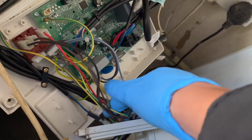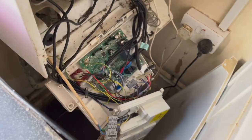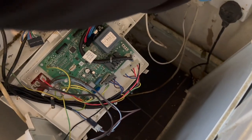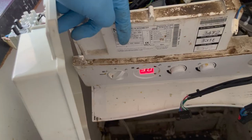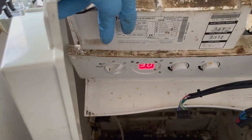I'm only keeping one connection in - that blue and brown cable right there, that's the power to the PCB - and now I'm going to turn it on. The boiler turns on, nothing's blowing, PCB's all good.